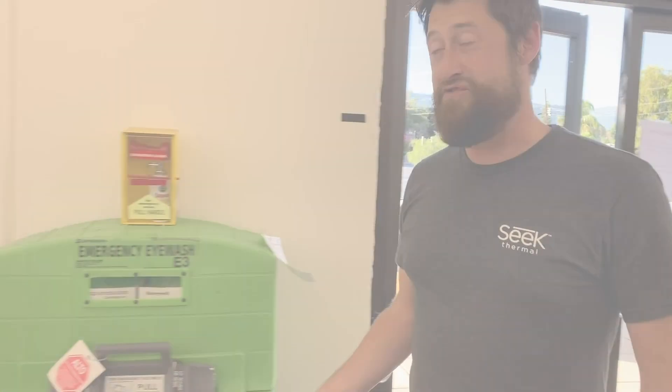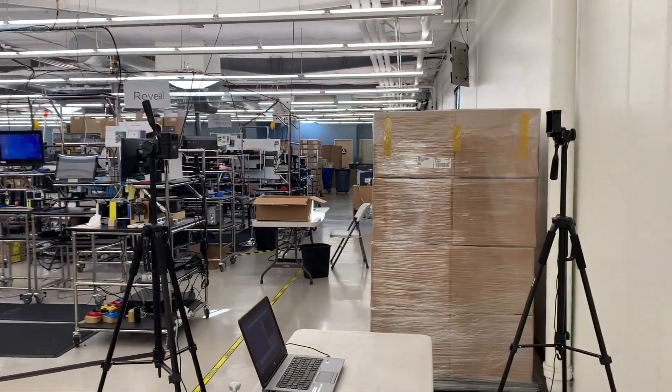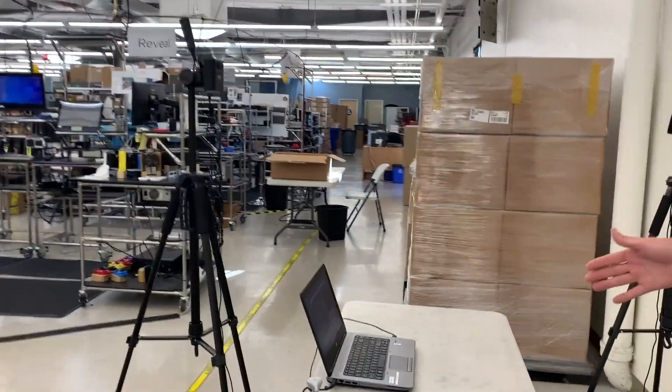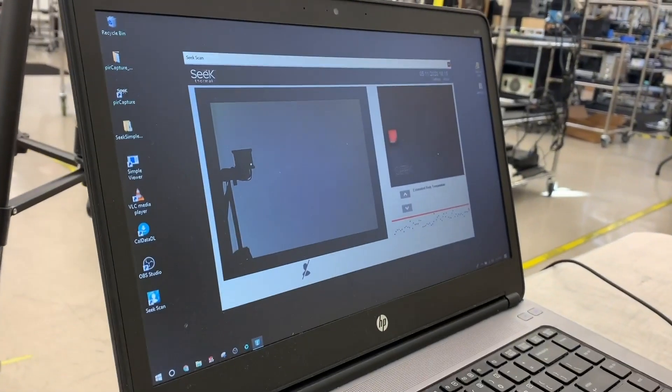Now we're at the back entrance to our facility. This is where our manufacturing plant is. We have a secondary setup here set up on tripods. You can see we have a nice indication about where people are supposed to stand and look at the camera. We also have a monitor displayed so that the person can monitor themselves.